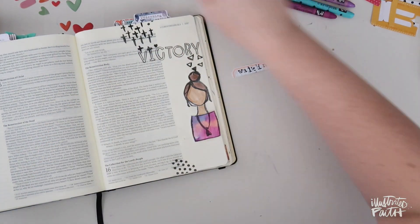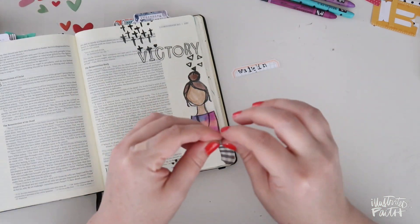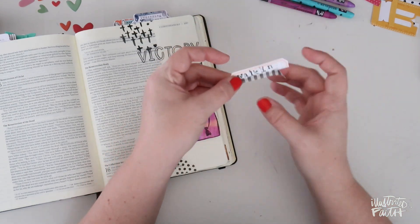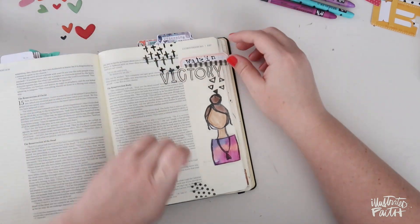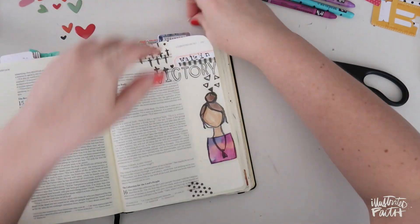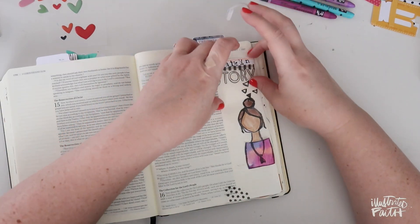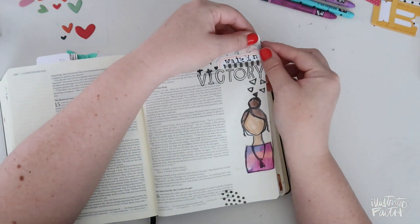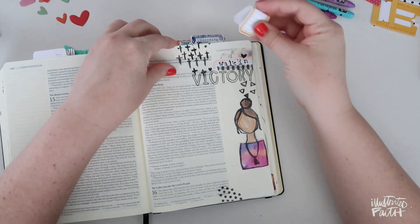I wanted to bulk it up just a bit more, so I'm going to take some black and white washi tape, tear off a little piece, then tear that in half so it's really skinny, and use this underneath the grid label. I ended up removing this later but I wanted to keep this part in here. I'll trim off the piece hanging off the edge and then layer some more beautiful washi tape underneath. I'm really sticking to this pink, periwinkle, and gold color scheme for my page.